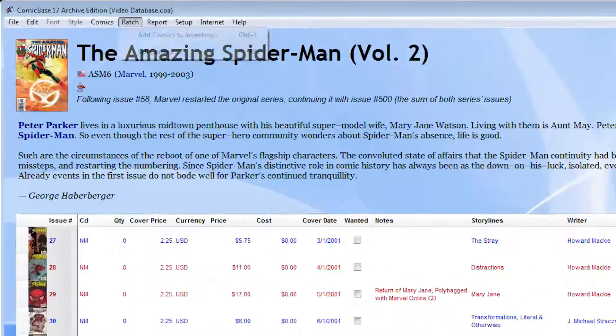If you're using Comic Base Professional or Archive Edition, you can also use Comic Base's batch add comics to inventory command to scan a whole pile of comics in just a few minutes.